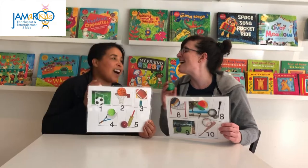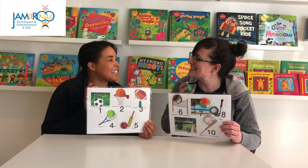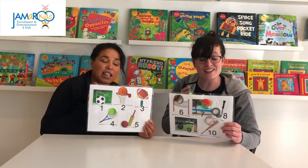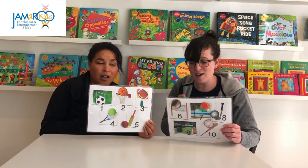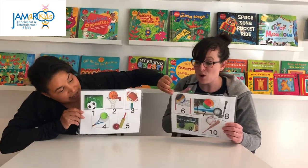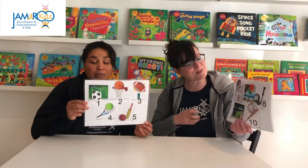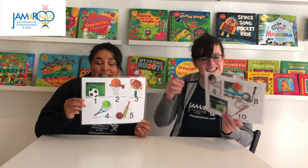There are lots of sports that use a ball, this is a counting song, let's count them all. Number six — volleyball is number six, we'll use our arms to play. You can even play it on the beach on a very sunny day.